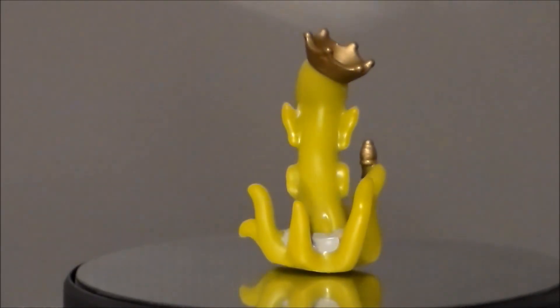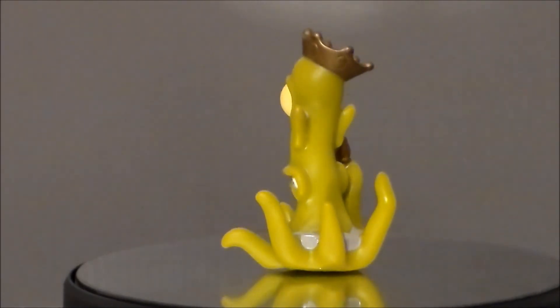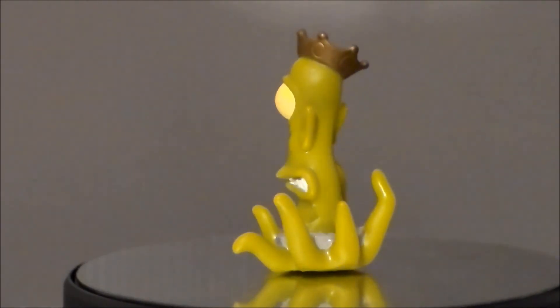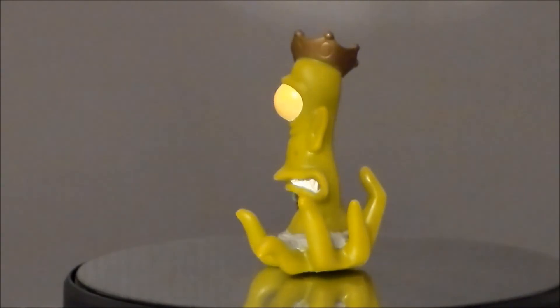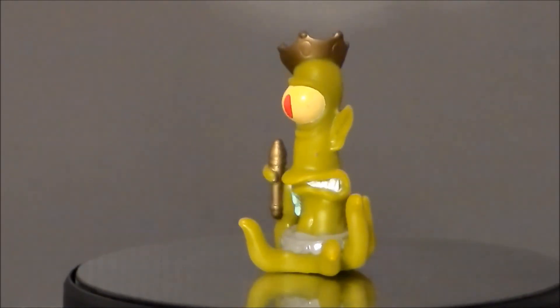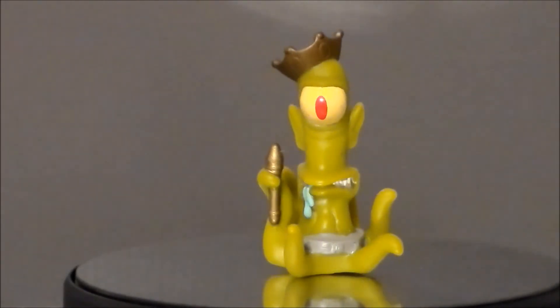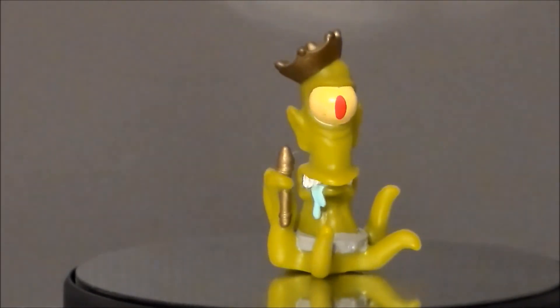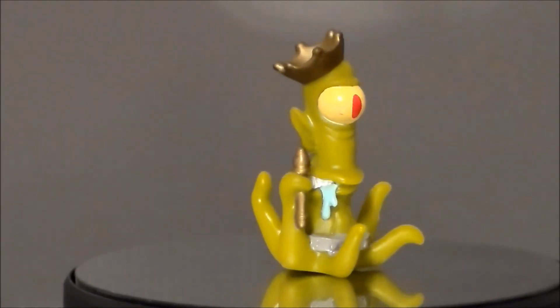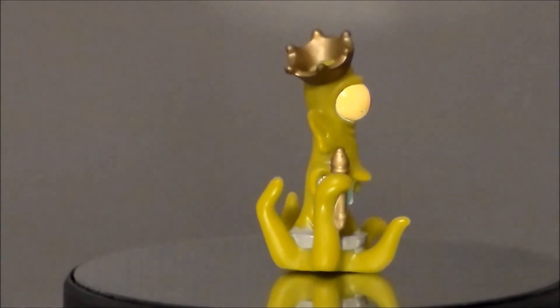I wish it was kind of complete — I don't even know what other figures were in the line when this came out. I'm sure it was probably an entire Treehouse of Terror theme going on for Halloween at the time. If you know, leave a comment down below. But yeah, there he is — Kang from the Simpsons Treehouse of Terror, for 31 Horror Toys in 31 Days!